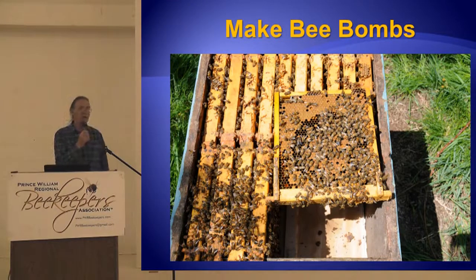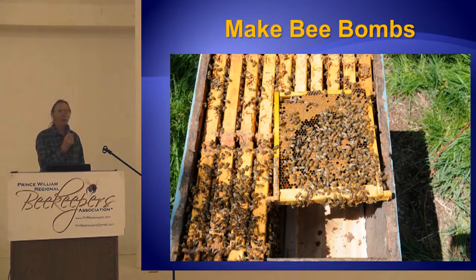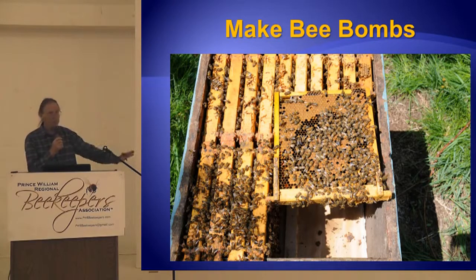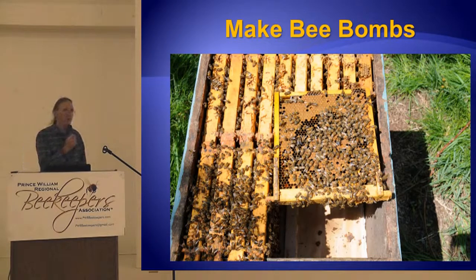You can use that brood, right? If you don't want to make more nucleus colonies, you can use that brood for bee bombs. Here it is July or August and these things are getting really strong. You need to thin them out to slow them down. You put that brood in a box, take it over to a colony in your yard that needs some help, put it on the bottom board — seven frames of brood and two empty combs. Put your colony back on top and they explode. That's another thing you can do with brood.